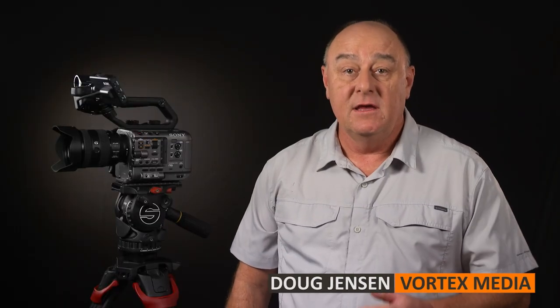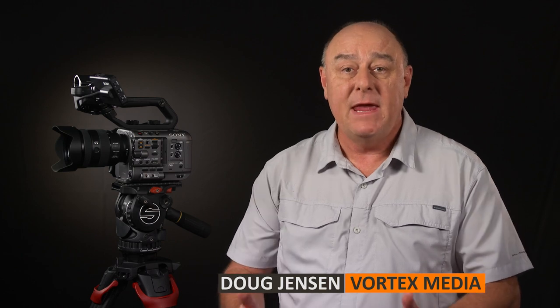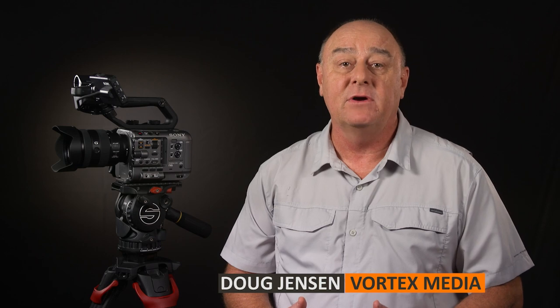Hello, my name is Doug Jensen. If you've owned a professional Sony video camera during the last 16 years, then maybe you've seen one of my dozens of masterclass training videos or read one of the field guide books that I've written to help colleagues such as yourself get the best performance from their camera.